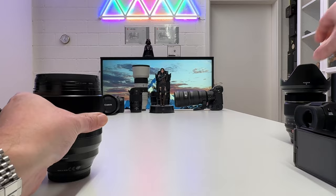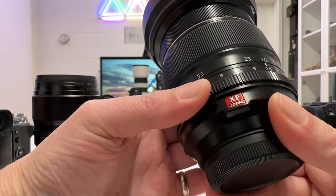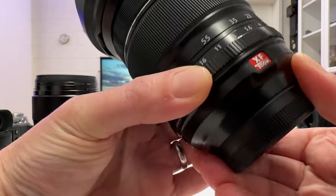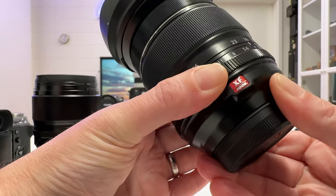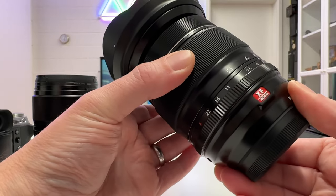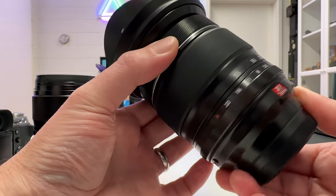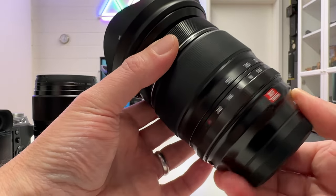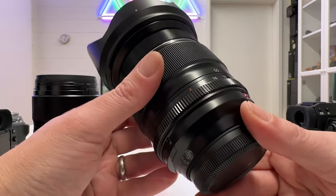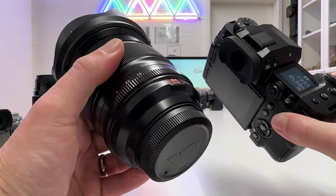On the 16-55mm zoom lens we have widest open f2.8 — listen to the aperture ring, smooth but with sufficient resistance — a very good zoom ring, and a smooth yet resistant focus ring for manual focusing situations. I enjoyed a lot shooting these Fuji XF lenses on the X-H2.